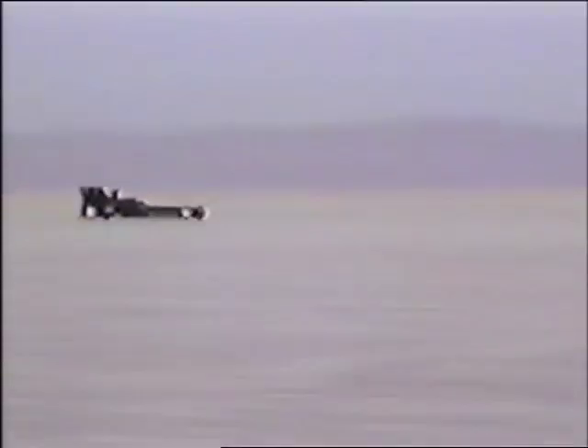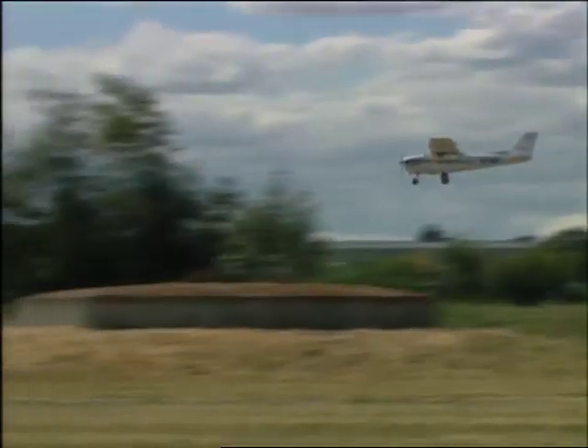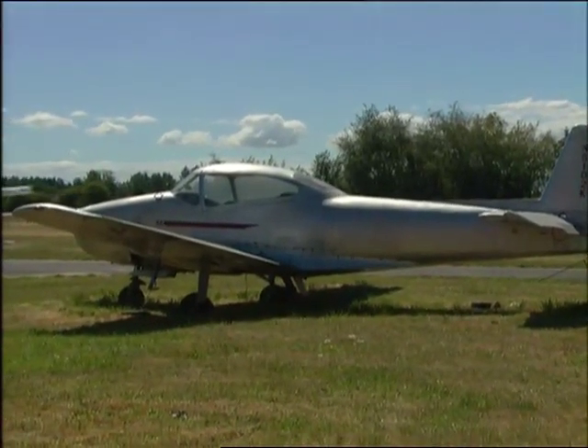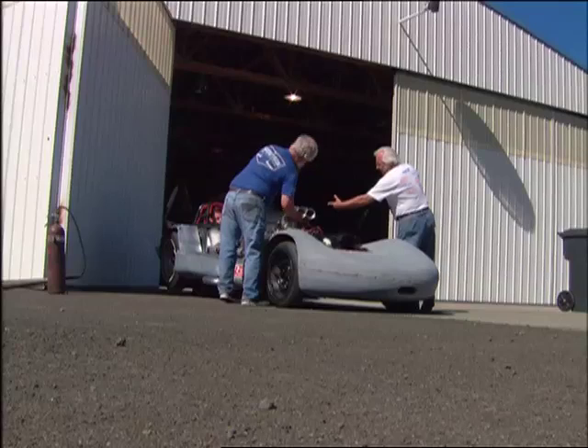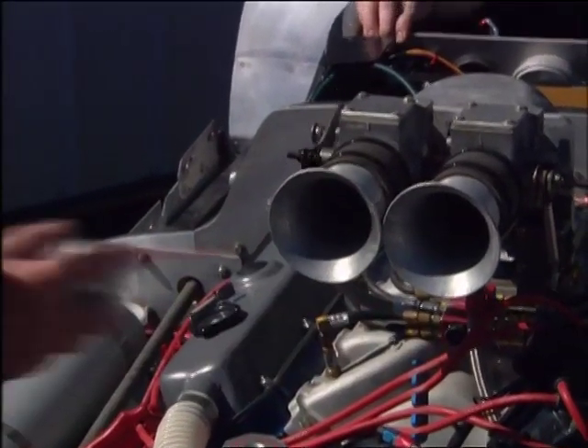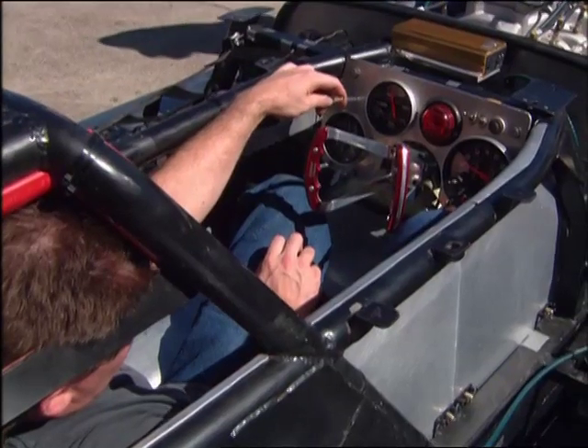For some speed freaks, it isn't enough just to go fast — they need to go as fast as humanly possible. They need to fly without leaving the ground. For a challenge like that, it can't hurt to be a pilot, like Marlo Trite of Aurora, Oregon. Marlo's been running his automotive business out of the local airport for 25 years, but this is not an ordinary garage. Marlo builds engines that are one of a kind.